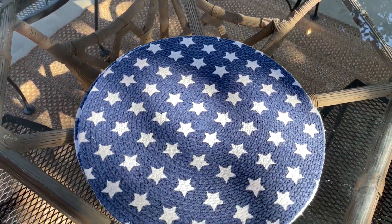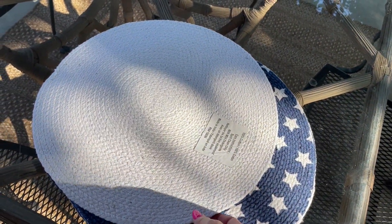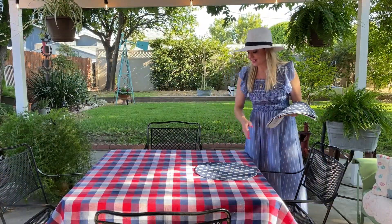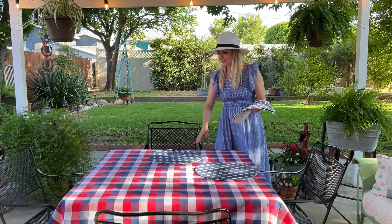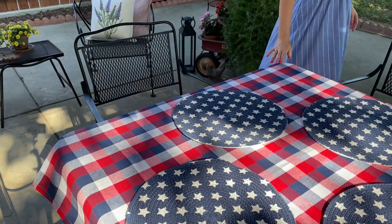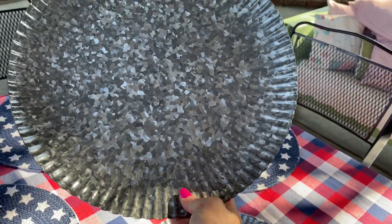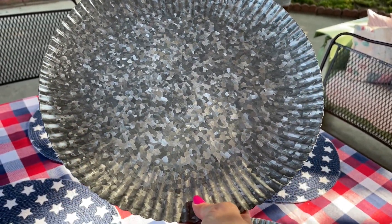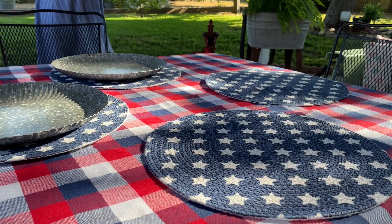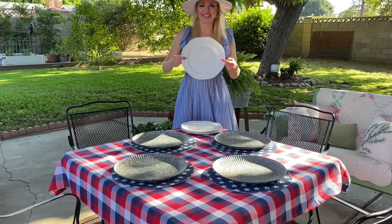You can't have a Fourth of July tablescape without stars, so I'm using these beautiful placemats I got recently from HomeGoods. These placemats are not only great quality but they're two-sided — the white side is perfect for future decorating, I can just flip it over and use it in any decor. You can make it a casual feel by just adding a plate, but I really want to step it up a notch, so I'm going to use my galvanized chargers. I've had these for a while and they're perfect for any type of rustic feel.